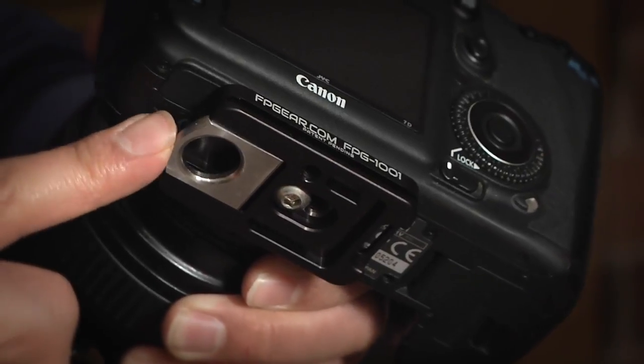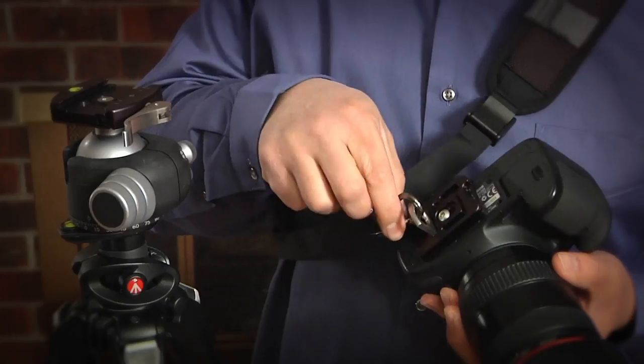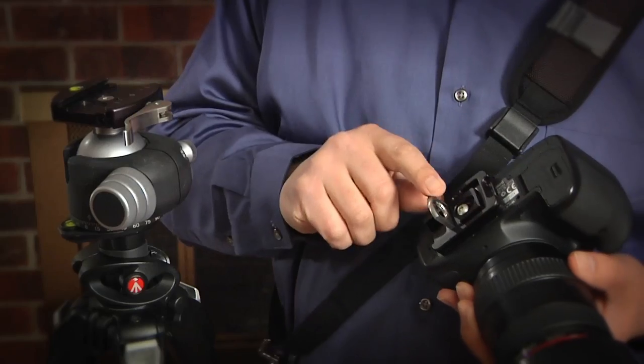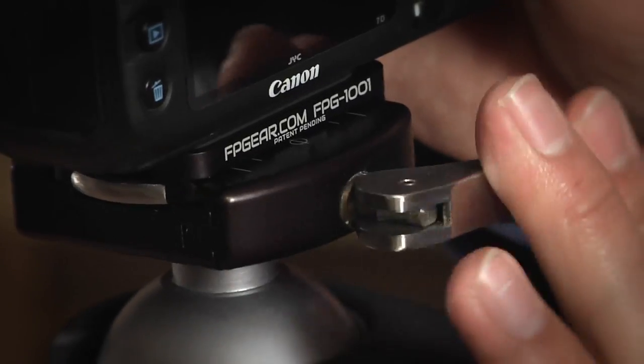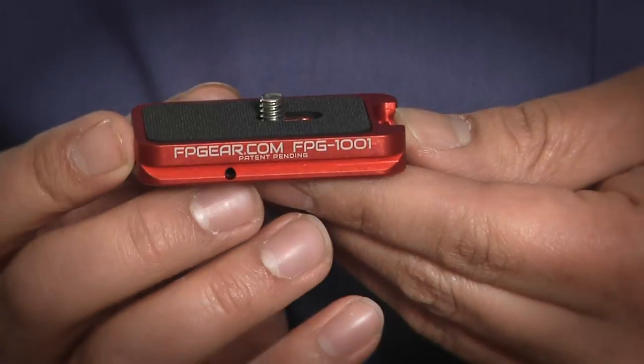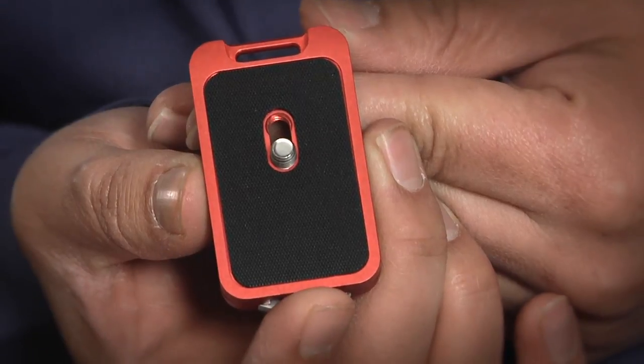With the loop of the Fusion Plate in the open position, the photographer can easily attach the carry strap to the camera. By simply disconnecting the strap and snapping the loop closed, the camera can be affixed to any Arca Swiss style quick-release platform. We designed the Fusion Plate to include an anti-twist pad between the Fusion Plate and camera to prevent the plate from coming loose.